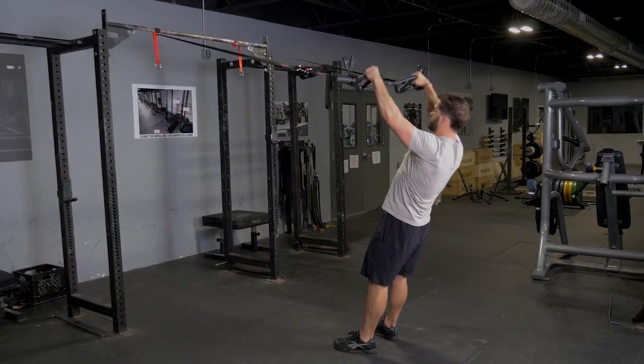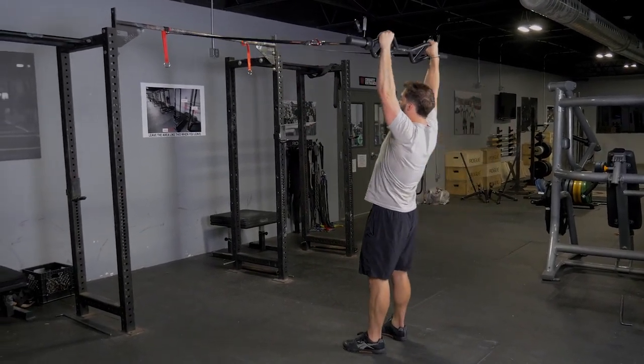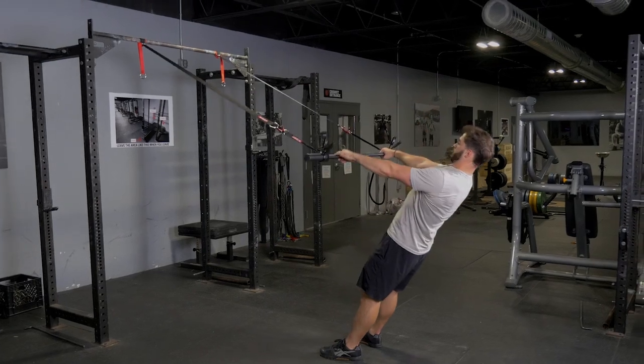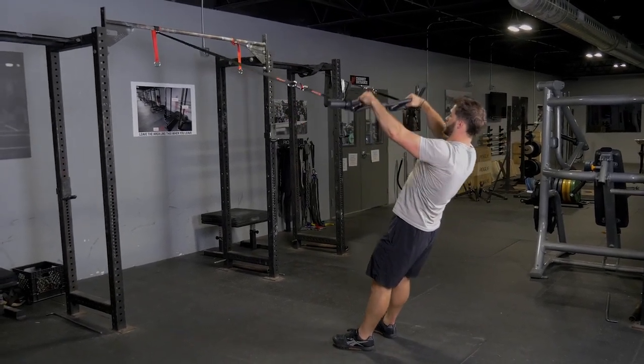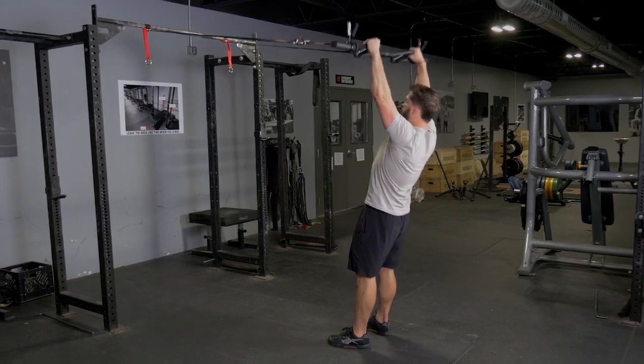The suspension front raise trains your delts and rhomboids. Begin with your arms extended facing the anchor point of the suspension system, grasping your T-grip bar with a wide overhand grip.